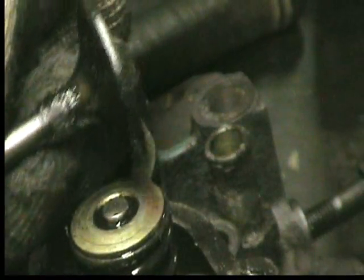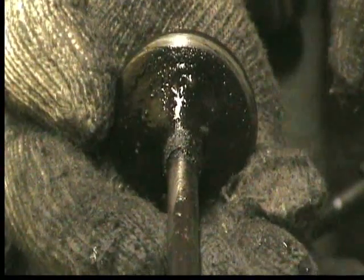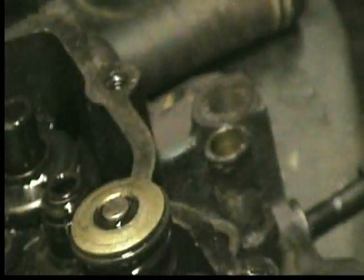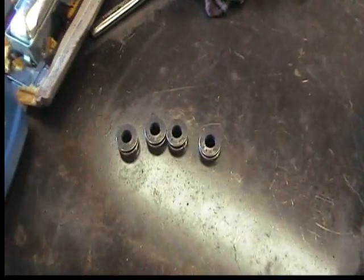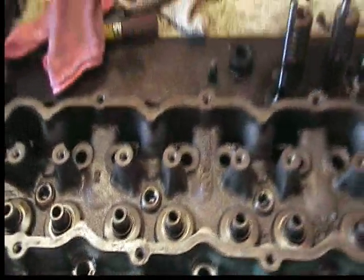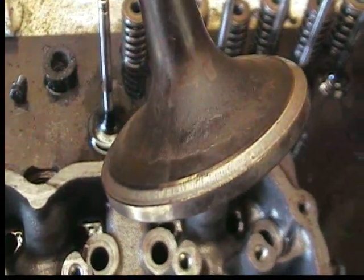Then we have the valve out here, which we're going to want to visually inspect — the mating surface, the valve, and obviously here too for any kind of scoring or damage, make sure that they're okay. The cylinder head is cleaned up, and we're going to be installing the new valve guide seals onto the cylinder head. Let me show you about the valves and what you want to look at to make sure that they are in good condition.